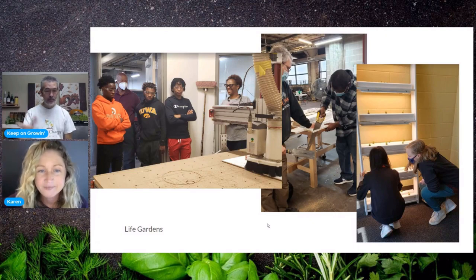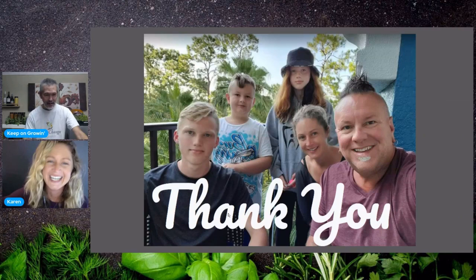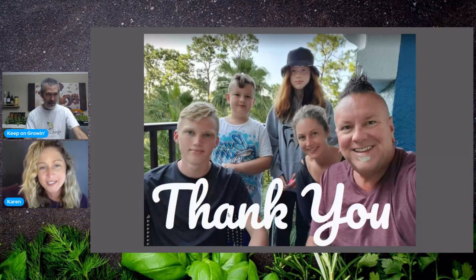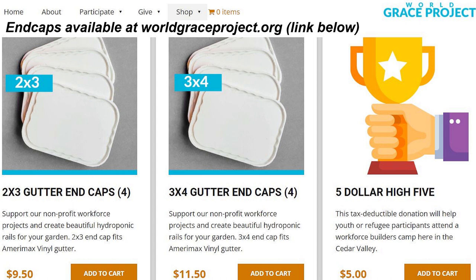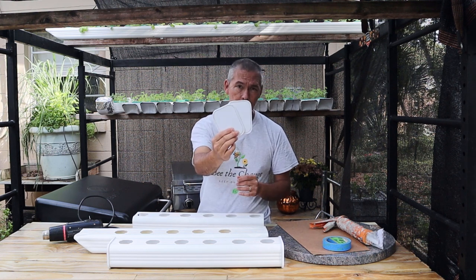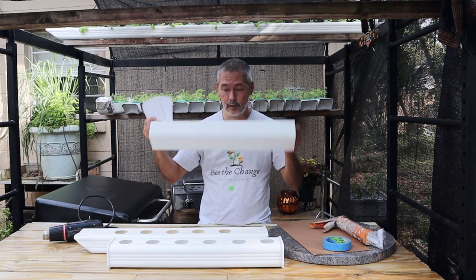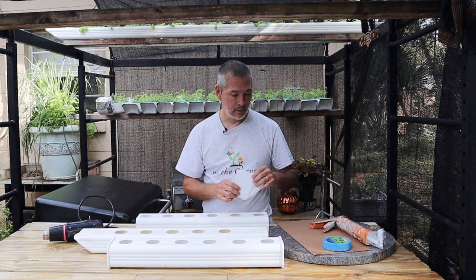Those curricula will be open source — we'll be giving them to teachers, and we'll open-source the plans for the garden so construction classes can build them themselves. I have templates you can cut on a laser or print out. It's going to be as user-friendly as possible, and of course we'll have support through the nonprofit. It really is just near and dear to my heart — getting everybody to grow some of their own food, working with people in need, working with kids, and getting set up with schools.